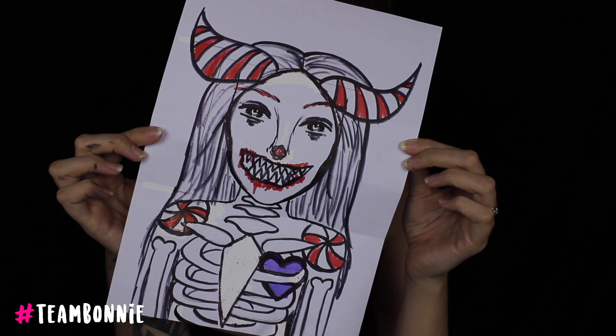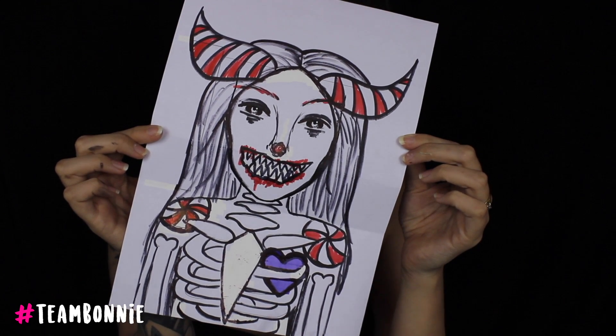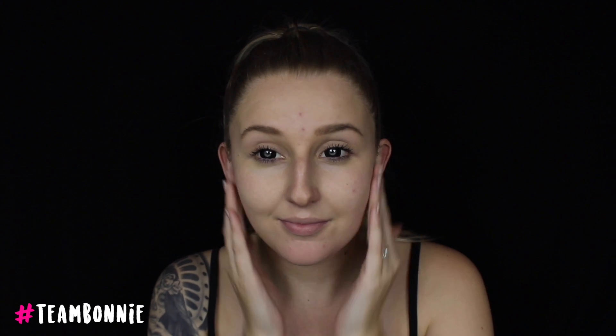Now let's get started with the tutorial. I have a design concept and I was really excited about this theme so let's jump straight in. The first thing I'm doing is taking my NYX Professional Makeup Studio Loving Primer. I'm going to generously apply this all over my face and rub that into the skin just to make sure we're prepped and primed and ready to go. I'm applying a lot of stuff on my face today so I need a really nice smooth face.